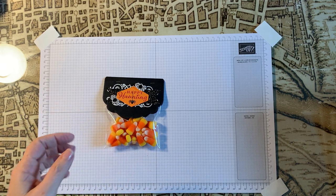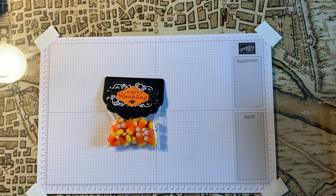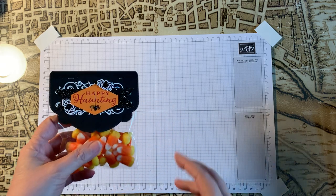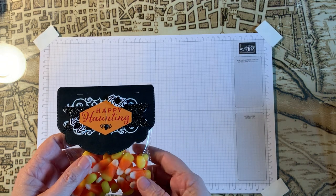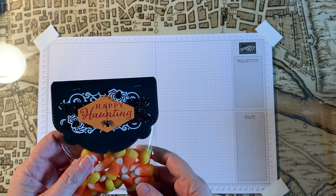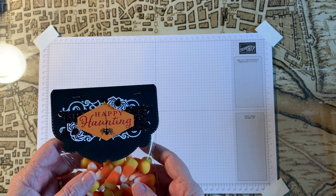Hi everyone, this is Darvina Ventura with Darvina Plays with Scissors. I wanted to go through a little treat bag I created with Stampin' Up! products. I'm a Stampin' Up! demonstrator and I'm fairly new but I've been learning a lot and having a ton of fun.